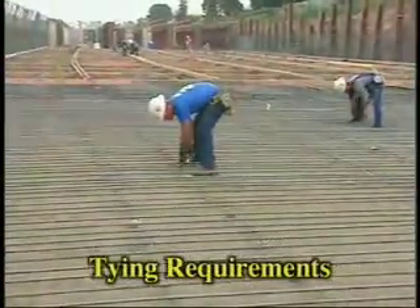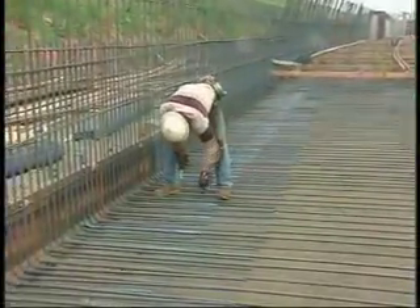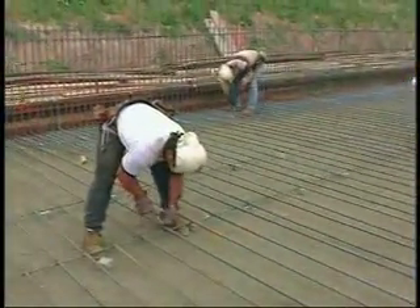Reinforcing bars are tied at intersections in order to maintain their position during work performed by other trades and during concrete placement. It is not necessary to tie bars at every intersection. Tying does not add strength to the finished structure.